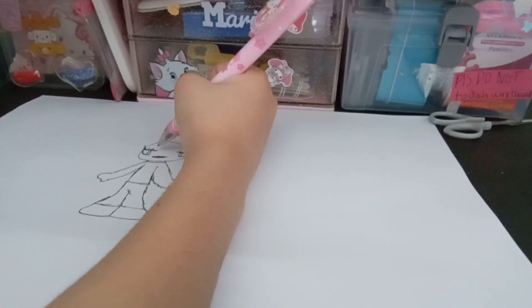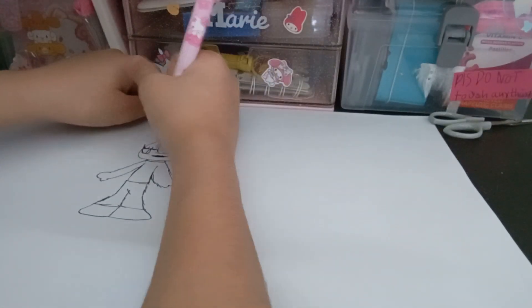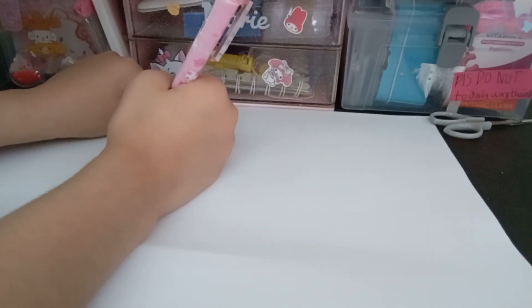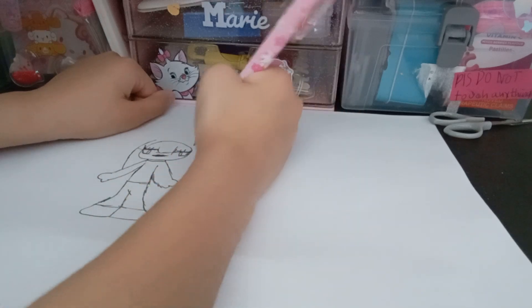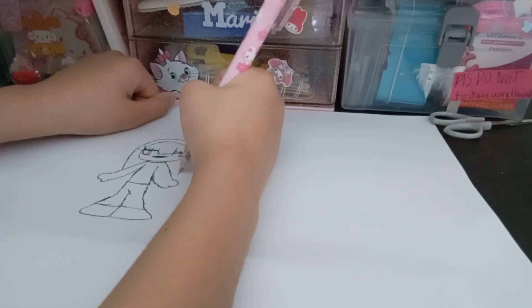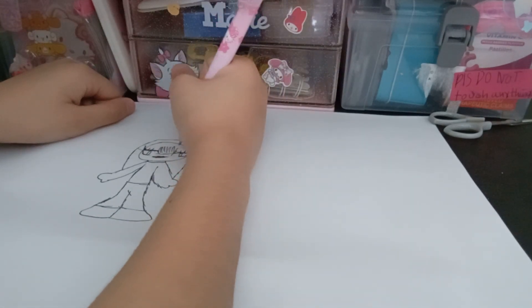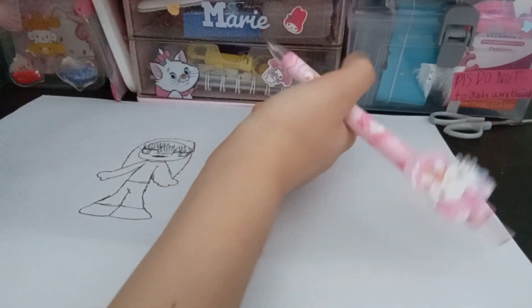If you want to draw bangs already, just draw some bangs. Or if you don't want to, that's fine. I'm just going to draw the hair — I don't like doing the hair in different ways. It kind of looks ugly, the face, but don't complain about how I draw this.